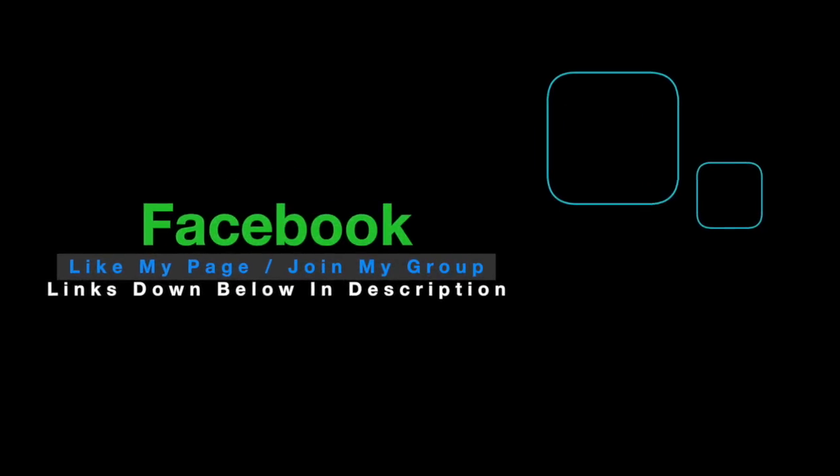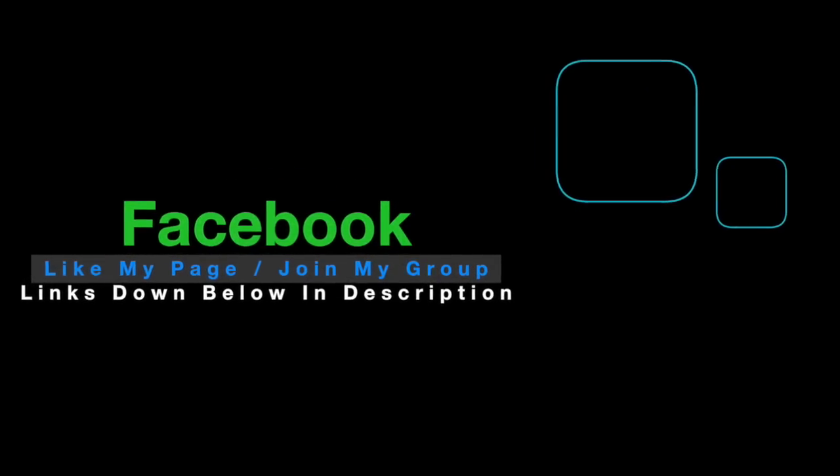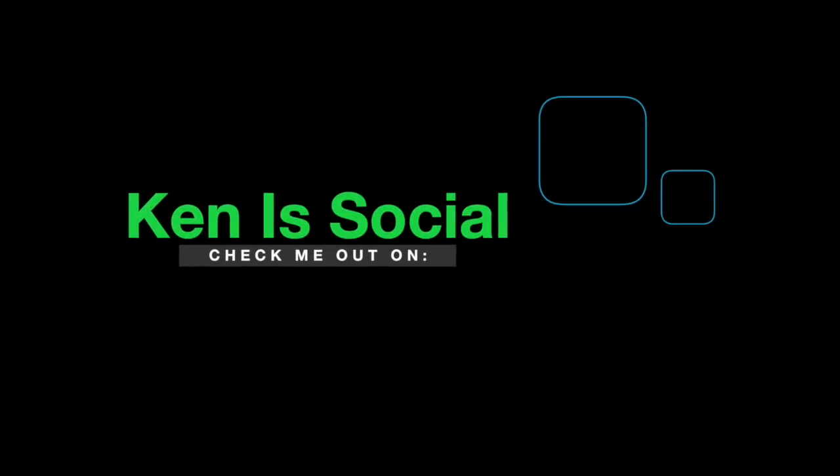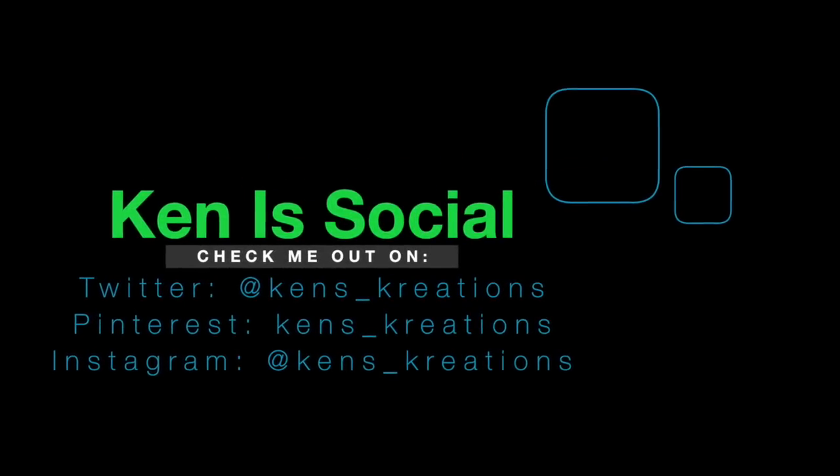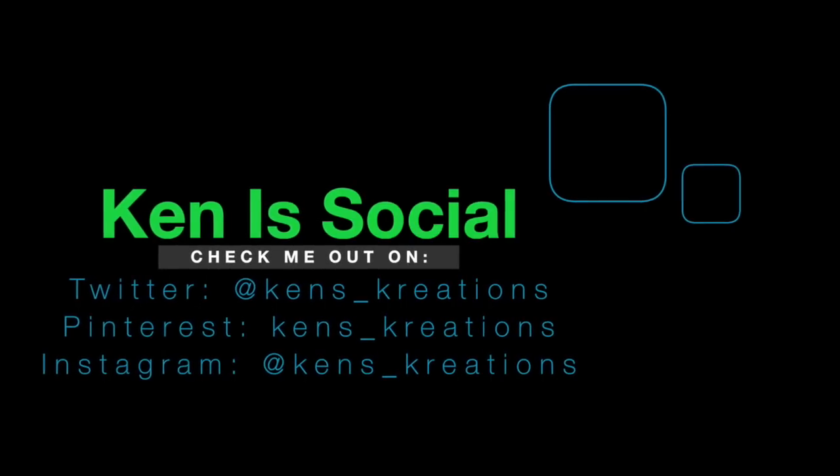Check me out on Facebook, like my page, and join my Facebook group. I'm also on Instagram, Twitter, and Pinterest — pretty much anywhere we can be social. Thank you for watching today's comparison video. I hope you go out there and make something magical. Thanks everyone!